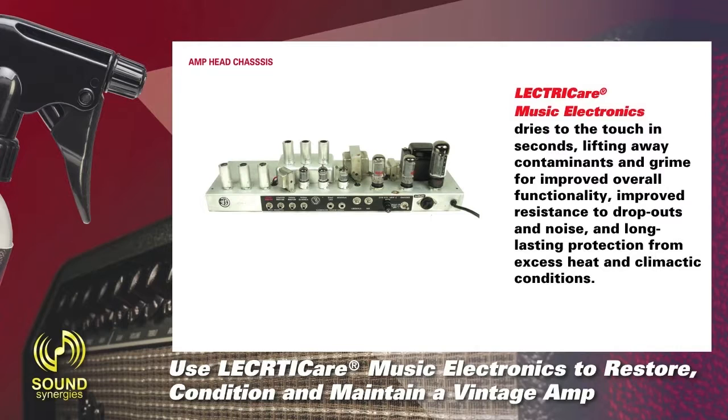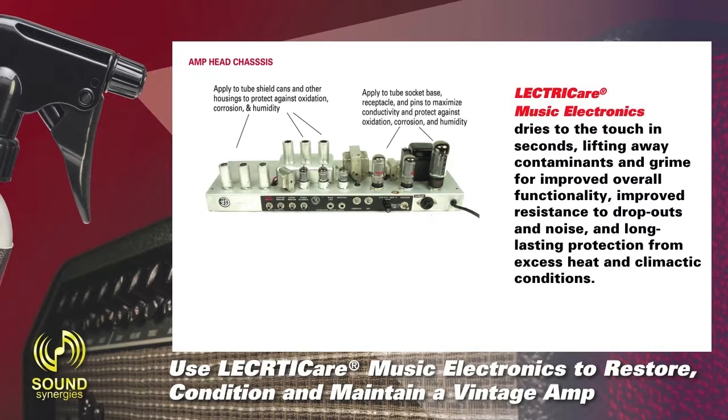On this amp head chassis, you can apply to tube shield cans and other housings to protect against oxidation, corrosion, and humidity. Apply to tube socket base, receptacle, and pins to maximize conductivity and protect against oxidation, corrosion, and humidity.